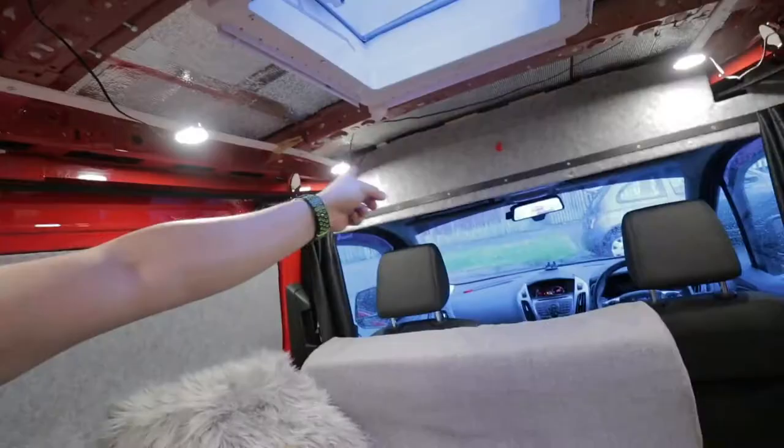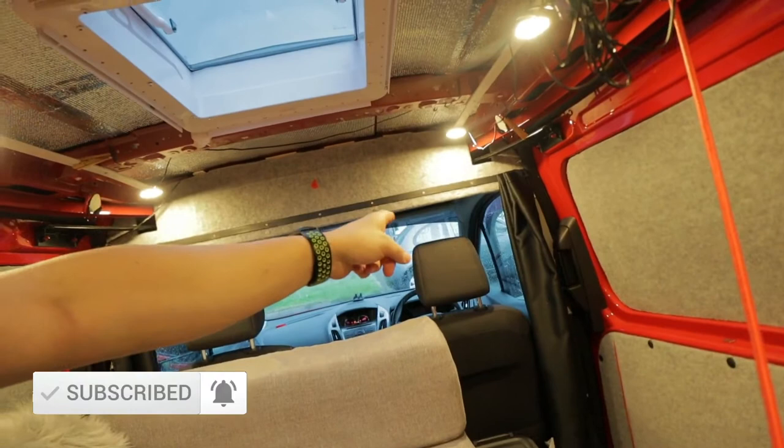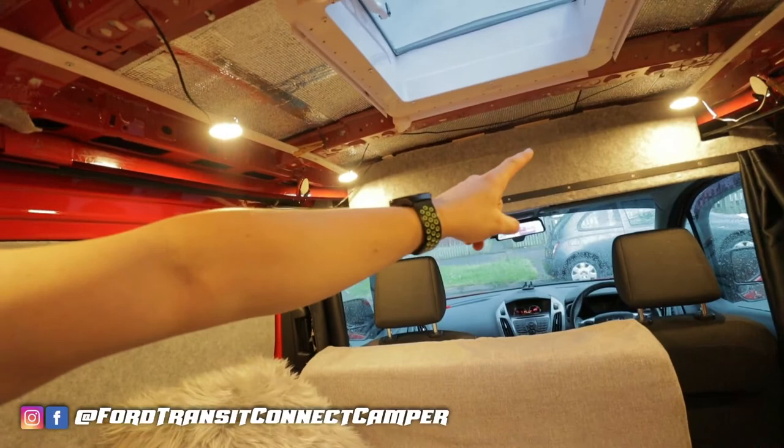Hey folks, my name is Ian and this is my Ford Transit Connect camper. Today I want to talk to you about overhead storage above the cab area, and I'm going to show you what I'm doing.